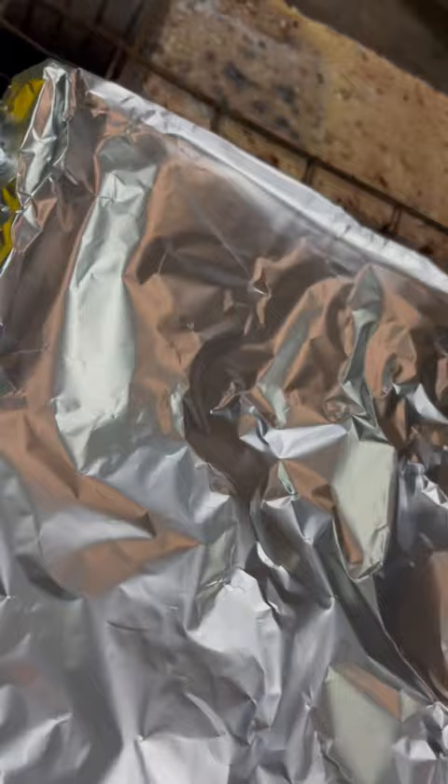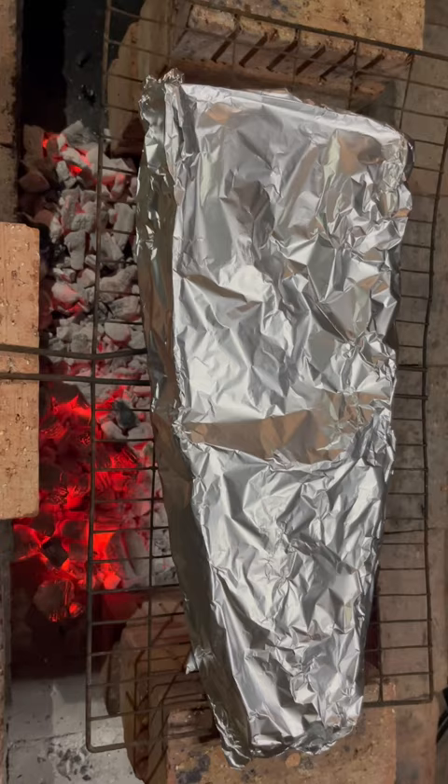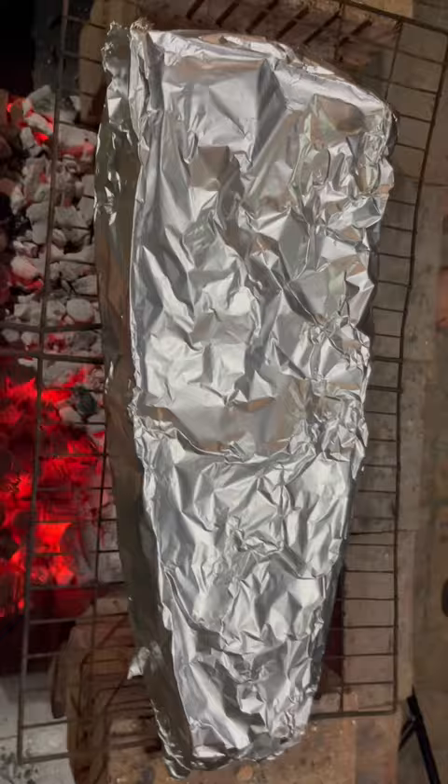I'm just going to tweak the sides a little bit, pull it slightly over. You can see how I close the top of this beautiful snook over here. That is going to be absolutely unbelievably spectacular.